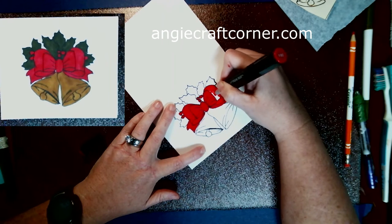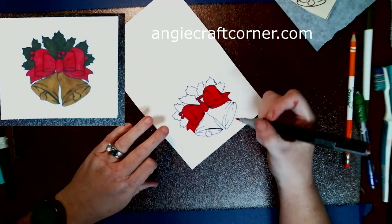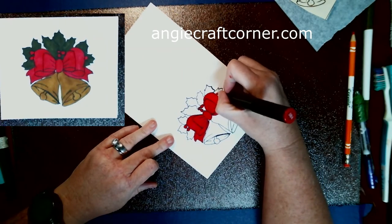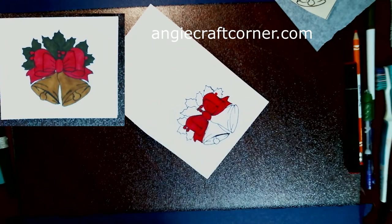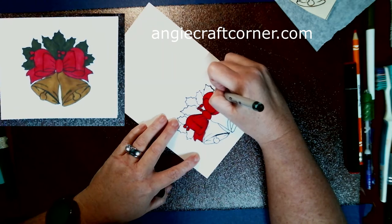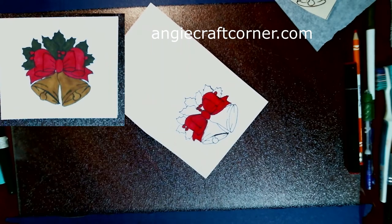It felt good to color again on cardstock - it's been a while. I also did this with watercolor markers and liked it too, so you can use either one. I just thought I would do something a little bit different today with this Christmas card.